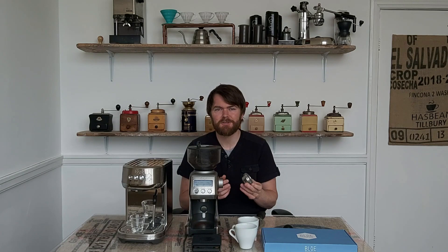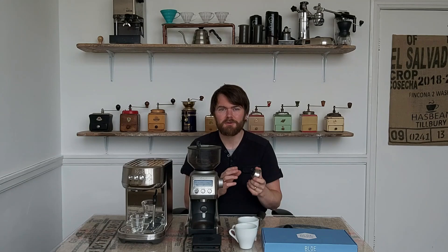Sage pointed out that I was only using one kind of coffee during the review — a lighter mid-roast — and that dual wall baskets tend to do better with a darker roast. Someone also commented that when using pressurized baskets, flow rate goes out of the window and you should judge purely by taste. So I decided to do another short video using both pre-ground and whole bean coffee.